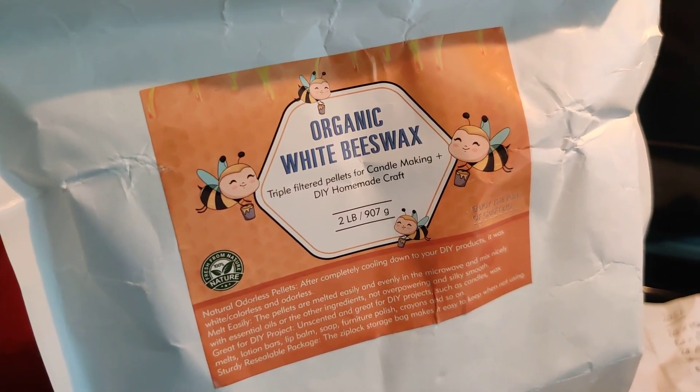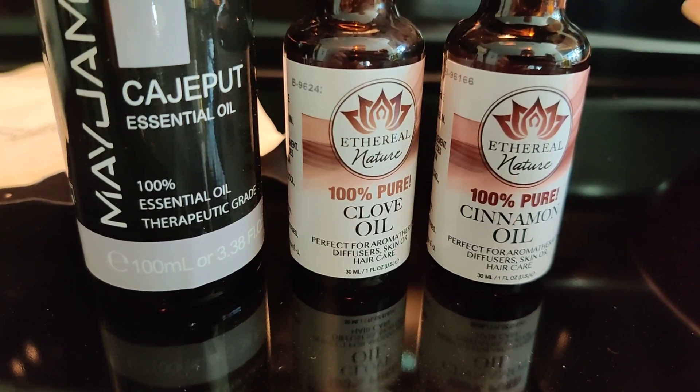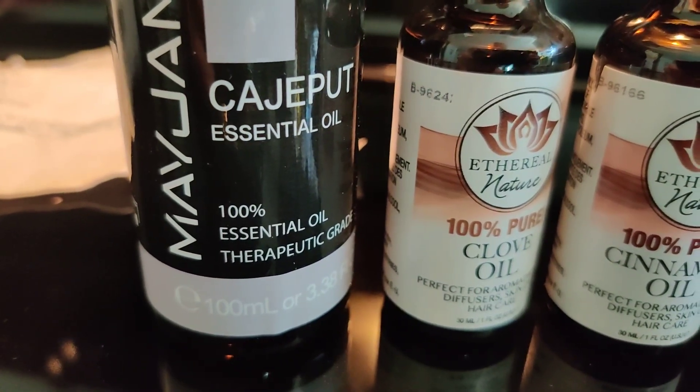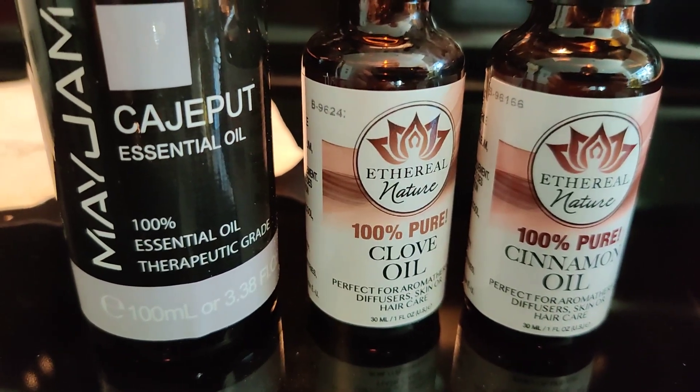Ingredient list: we've got white beeswax. Our liquid essential oils are kajaput, clove, and cinnamon. Make sure you get therapeutic grade, because it's more proven to have less impurities and it works a little bit better.